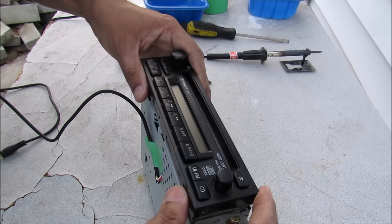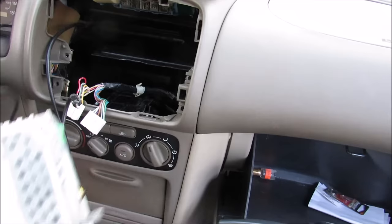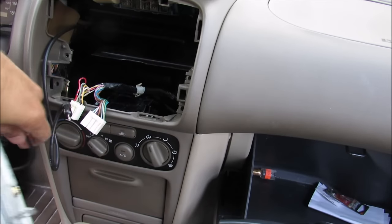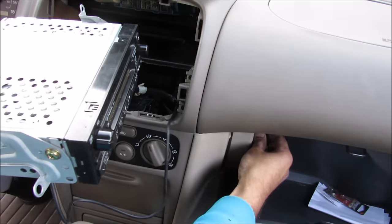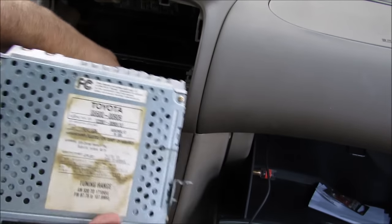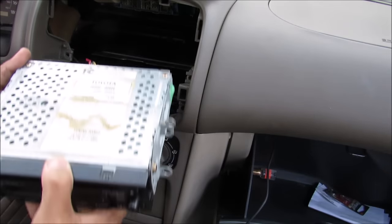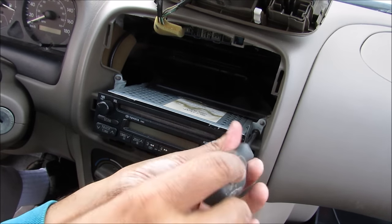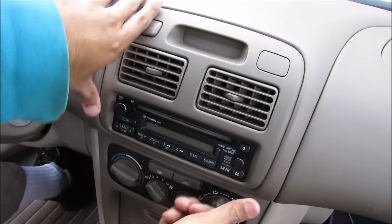I'll replace the front cover. Now that all the screws are back in, we can reinstall the radio into the vehicle. Before installing the radio, route the aux cord — I'm running mine over to the glove box because it's easy to get to, but you can also drill a hole into the cubby and run it down there. Connect the connectors and antenna first, then replace the radio into the dashboard, being careful to route the wires properly. Replace the four screws and then snap the vent back on top.